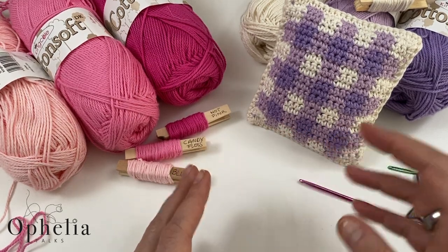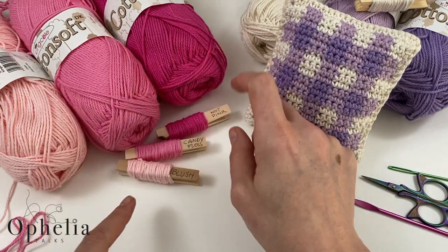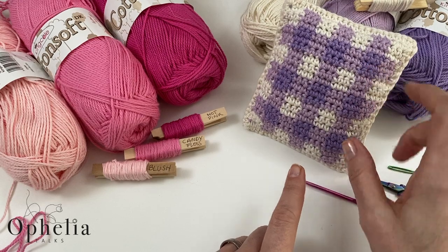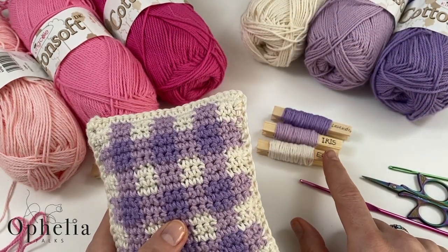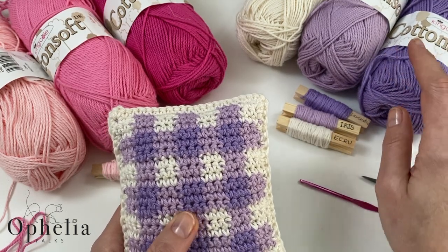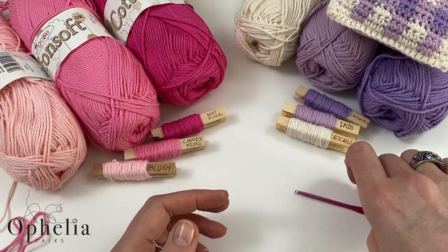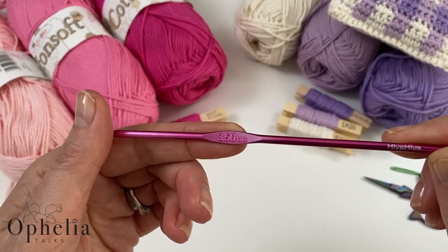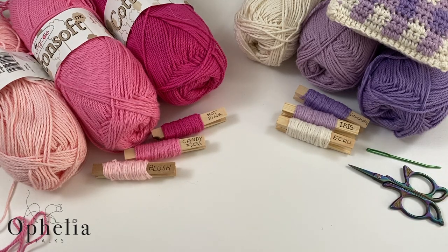For this side you'll need three colors: blush, candy floss, or hot pink. I used Crue Iris and lavender — all King Cole Cotton Soft, 100% cotton yarn in DK thickness. I'm using a 3.5mm crochet hook, scissors, and a darning needle.